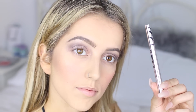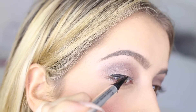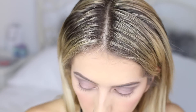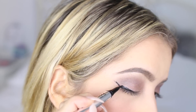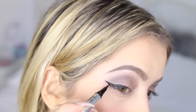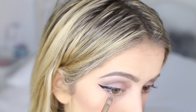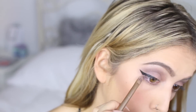For eyeliner, I'm using the Bare Minerals Lash Domination Ink Liner, starting from the middle of my eye and then turning it into a wing. Perks of having long nails — if you make a mistake with your eyeliner, you can fix it. Then, taking the color 3AM, I'm applying it underneath my lash line to smoke it out.